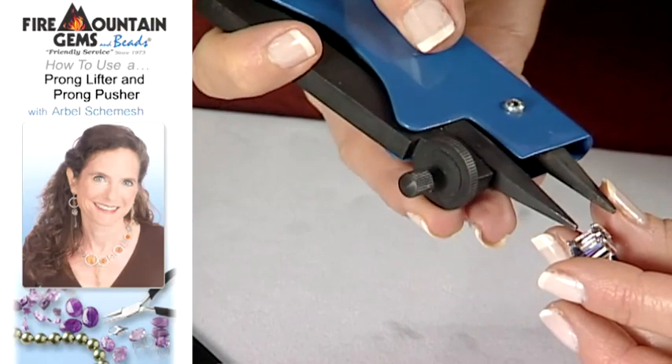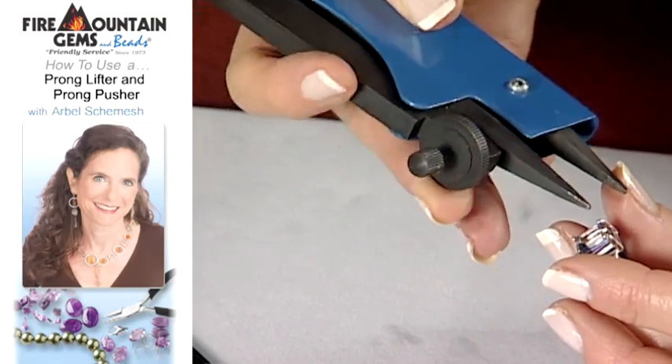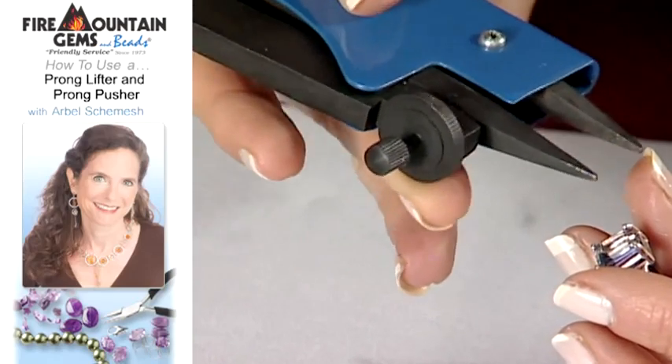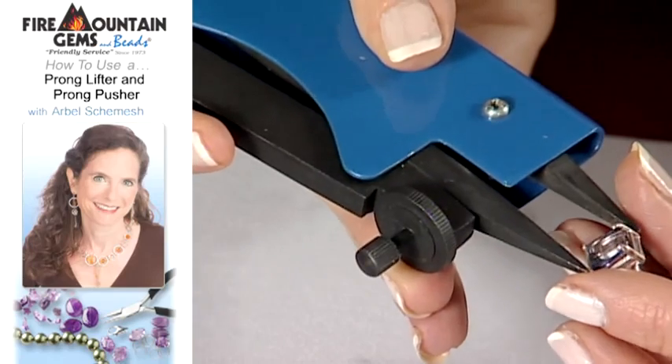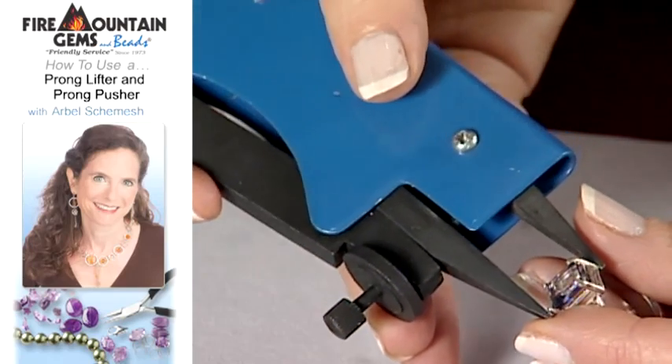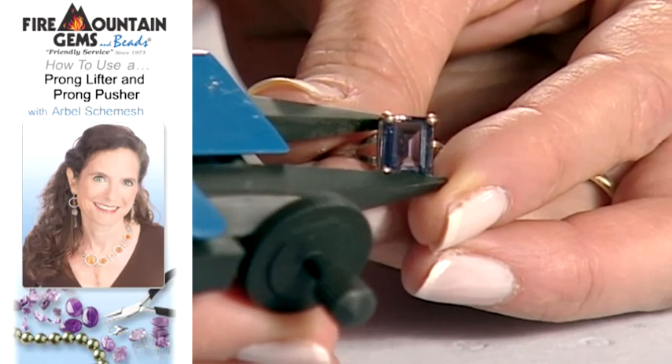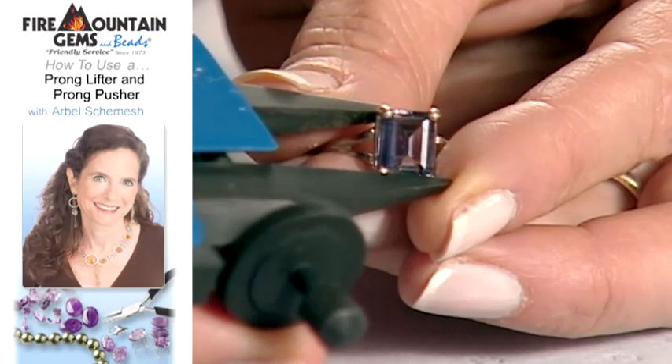So you set the distance of your pliers with this wheel here. This goes back and forth, and the distance that you want is between the prong that you're laying down and some kind of strong anchor point.